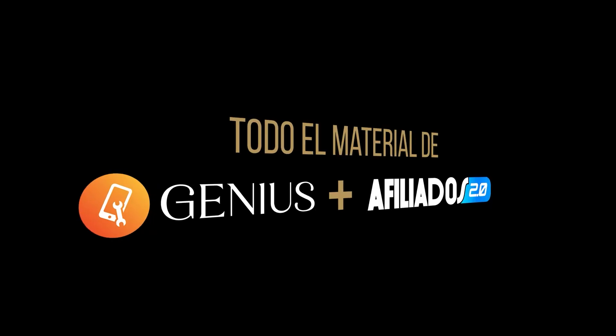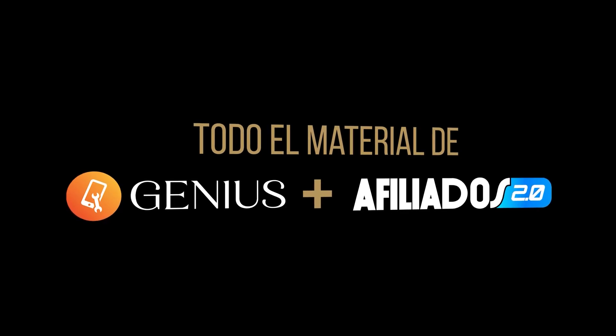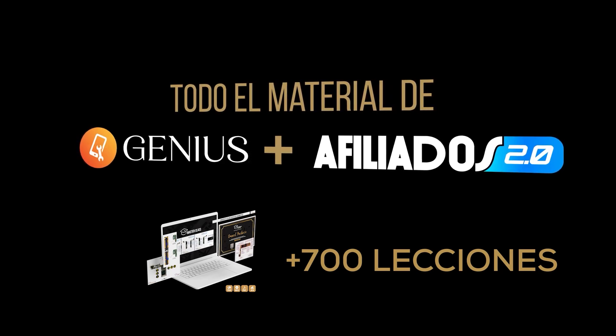Ahora toca el momento de hablar de Masterclass. Para mí hablar de Masterclass en tan poco tiempo siempre ha sido un problema, pues muchos saben que tengo el detalle de que hablo demasiado. Con Masterclass me es difícil hablar de todo lo que trae en tan poco tiempo. Para comenzar, todos los que se unen a Masterclass van a recibir todo el contenido de Genius y al mismo tiempo toda la capacitación de Afiliados, y aparte tenemos más de 700 lecciones del material avanzado de Masterclass.